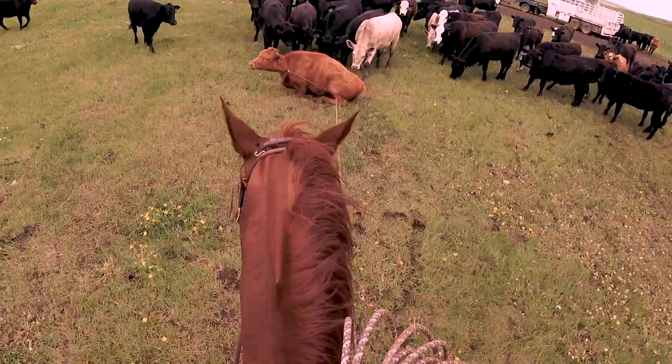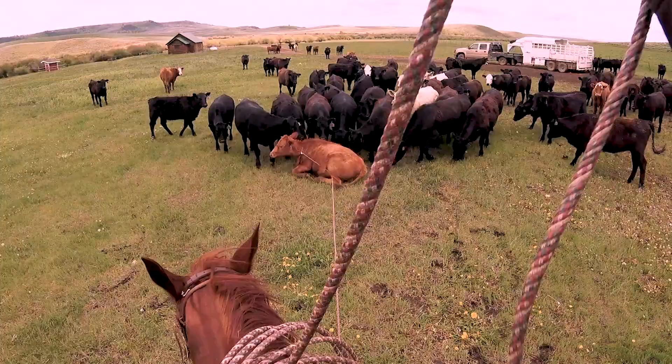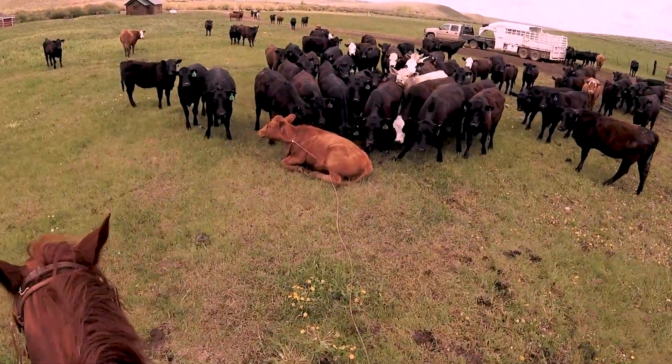There — there we go, just right. Perfect. I like the look in that cow's eye now; she looks pretty subdued.